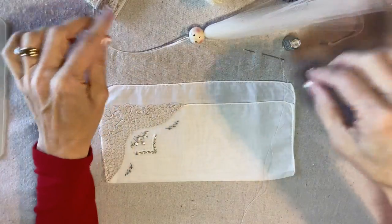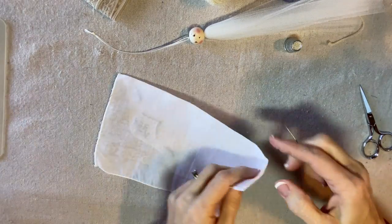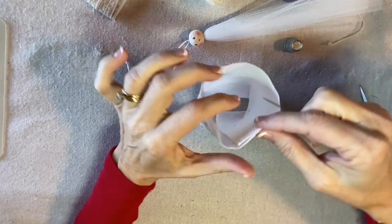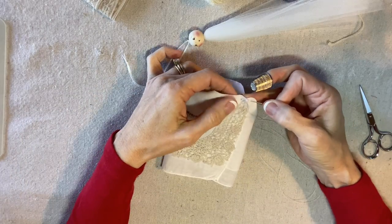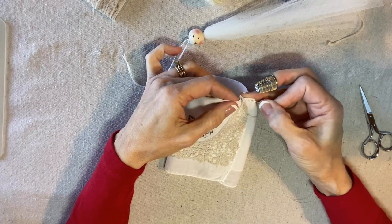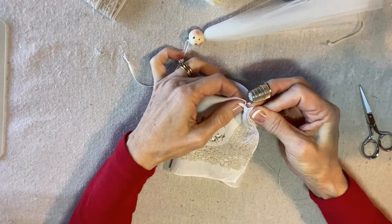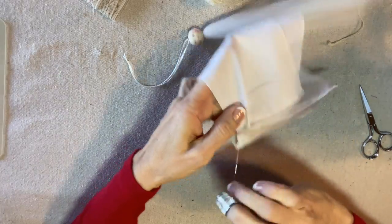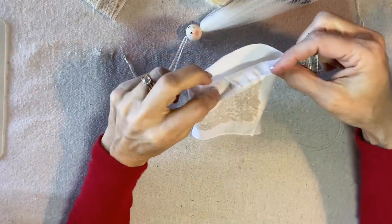Set that aside and now we'll gather up the handkerchief to create her dress. I will fold it into a ring like this. I like to use a thimble. Starting right here where the front overlaps, I'm going to stitch through the top about an eighth of an inch from the edge all the way around through that folded and pressed edge.